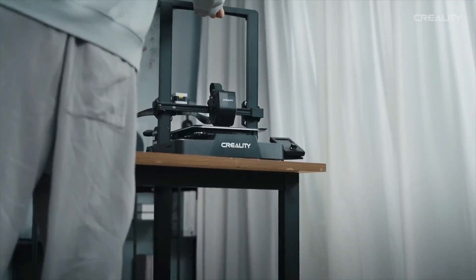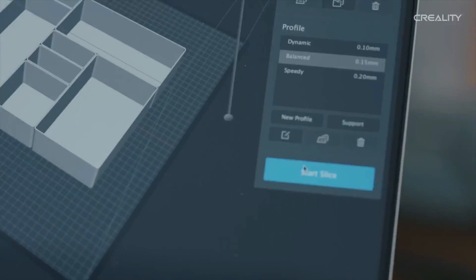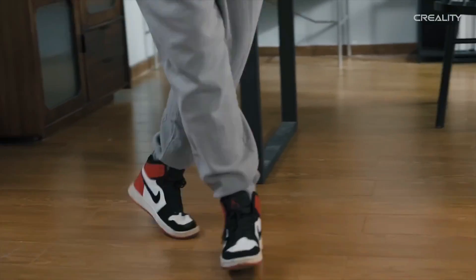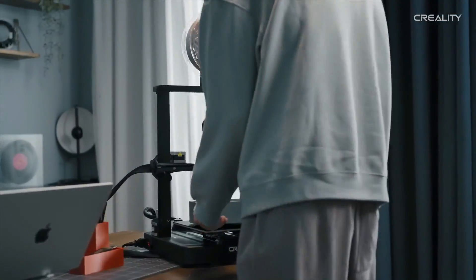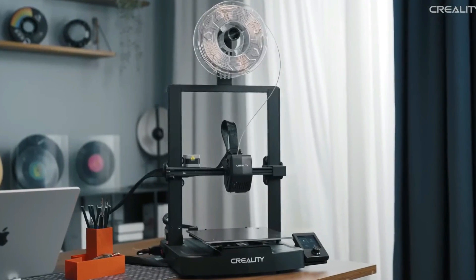In summary, the Creality Ender 3 V3 SE is not just a 3D printer — it's a tool that simplifies creativity. With its user-friendly features, structural stability, and impressive speed, it's a valuable addition to any creative workspace, making 3D printing accessible and enjoyable for all.